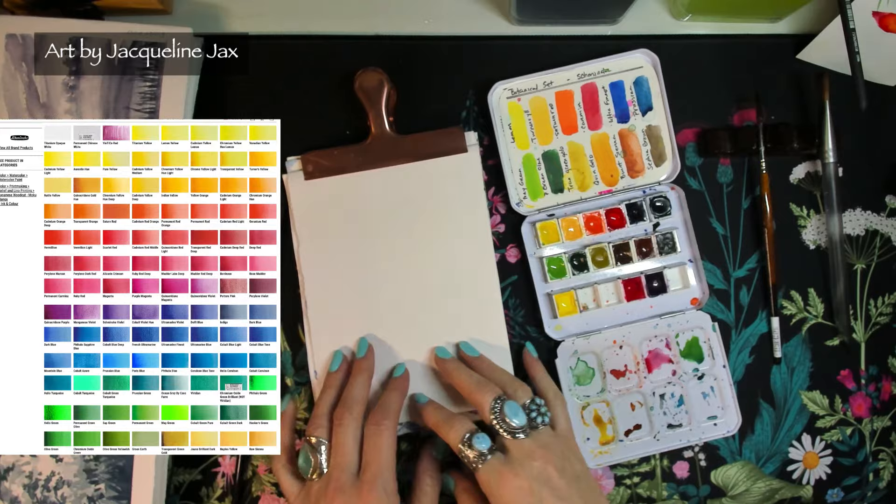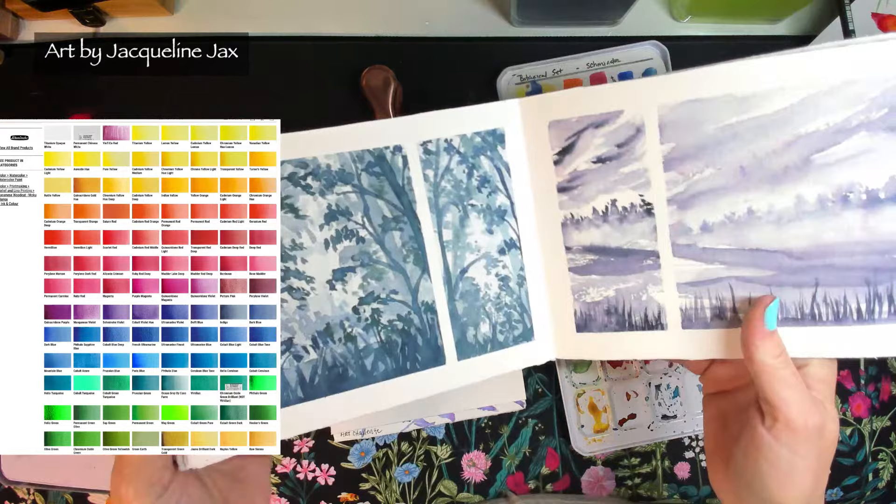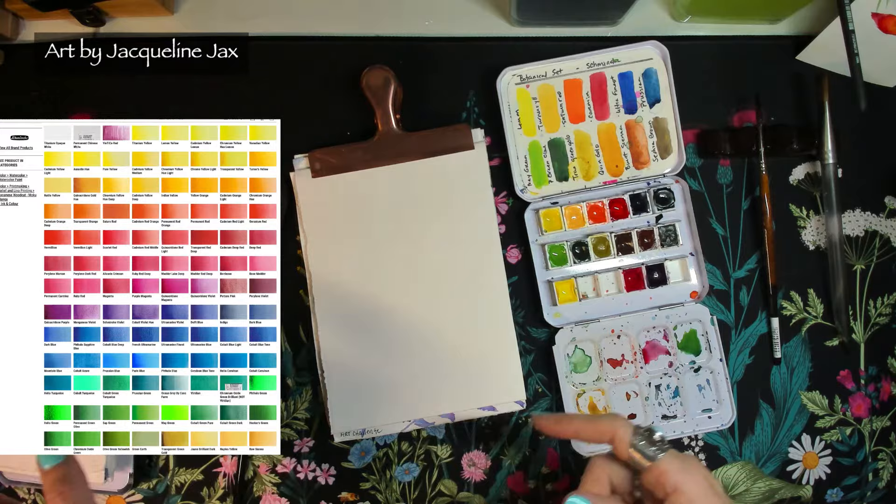Hello everyone, are you ready for the next week's painting challenge? We're going to do something a little different, inspired by the granulating watercolor class for beginners. There was a lesson where we tapped on what a jungle would look like, done in cobalt mist. Today I'm going to have you mix your own green, and that's going to be a lesson in itself.